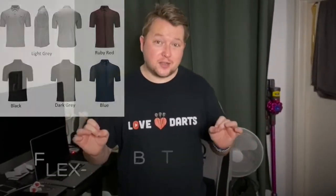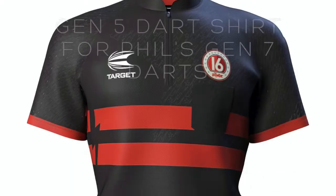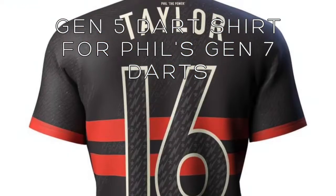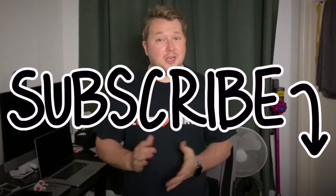Hi guys and welcome back to Love Darts. Today I'm going to be talking about the Target FlexLine shirt and the new Target Phil Taylor Generation 7 shirt that came out. It shows his 16 times championship — a really good looking shirt with a football theme. Let's have a look.